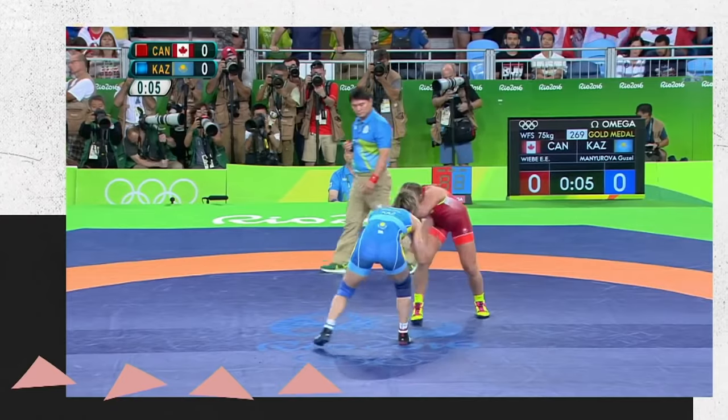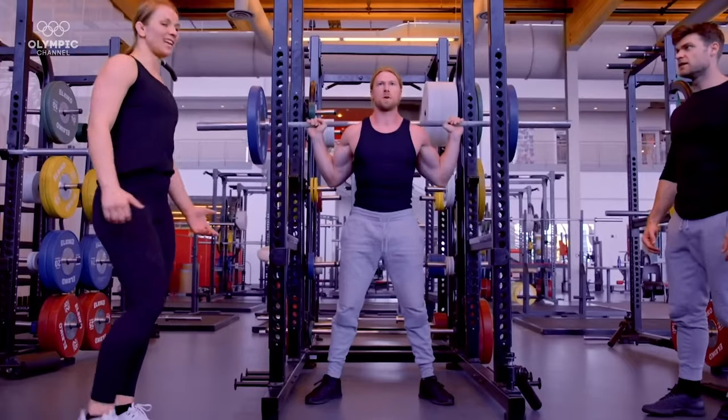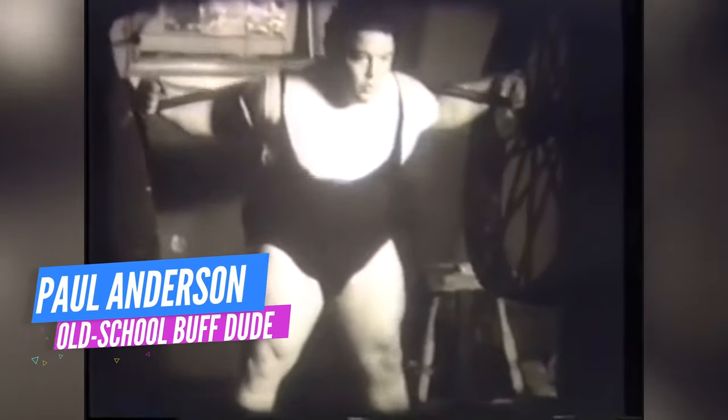It's an exercise we learned while training with Canadian Olympic gold medal wrestler Erica Wiebe. Erica uses pin squats to help deal with the explosiveness in her wrestling, and we quickly fell in love with the exercise. In the process, we learned the pin squat also goes by another name — the Anderson squat — named after strongman Paul Anderson.